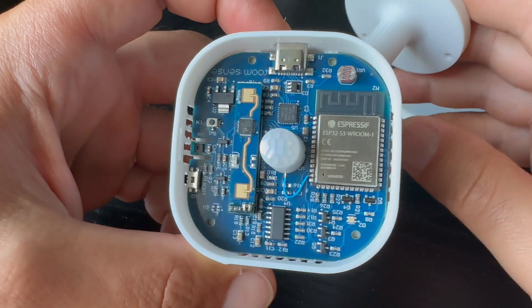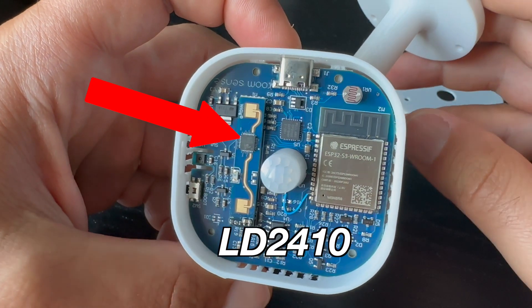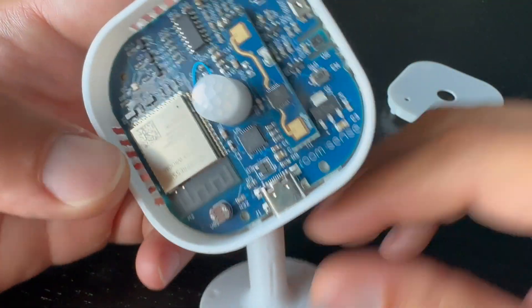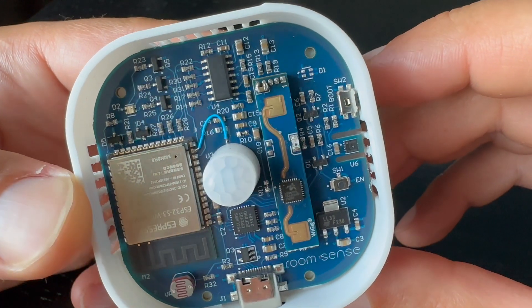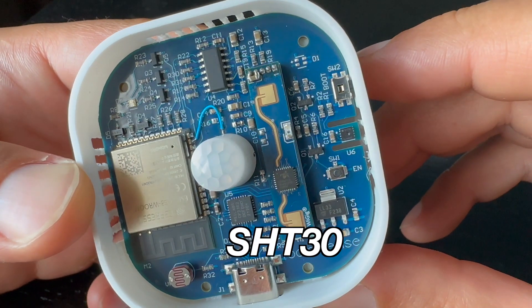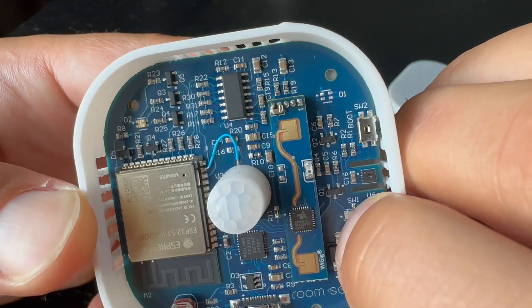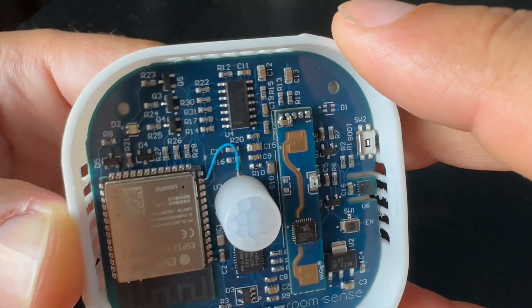These sensors are MMWave radar coming from the well-known LD2410 module, a Murata PIR sensor that can be used to filter out non-human activities and reduce false alarms, temperature and humidity provided by the SHT30 sensor — and notably they have isolated the temperature sensor to mitigate any interference — and finally a light sensor.